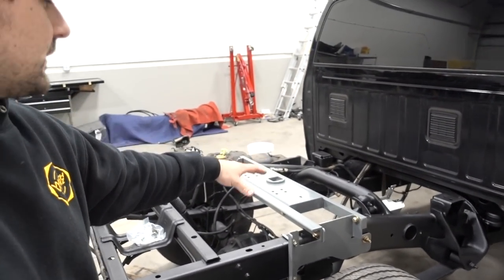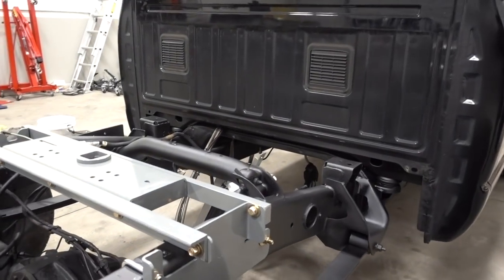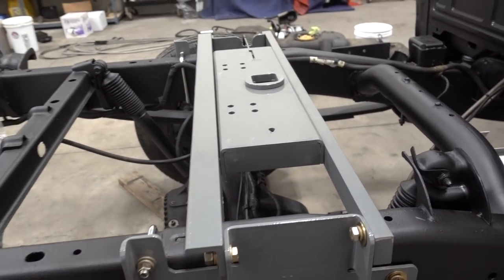All righty guys, we are back at the shop. It is the next day. We went and got our grade 8 hardware and got that all put in. On the way back to the shop we pass right by my house, so we stopped in, had dinner, sat down on the couch - and everybody in the world knows how that goes - so we're back at the shop. We're going to wrap up the B&W Gooseneck Hitch install today.